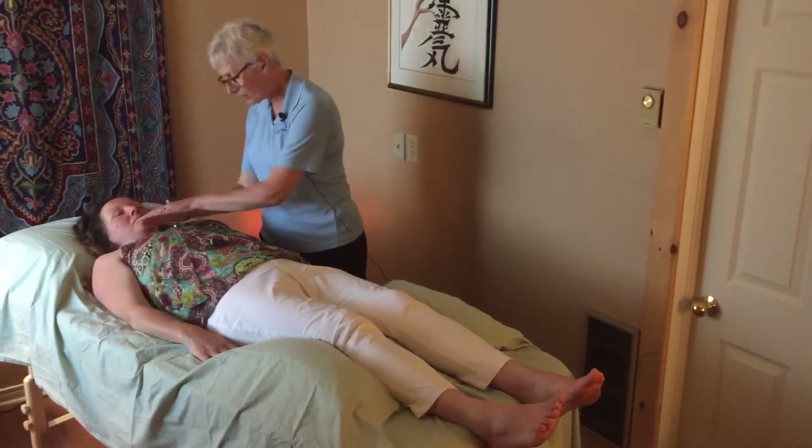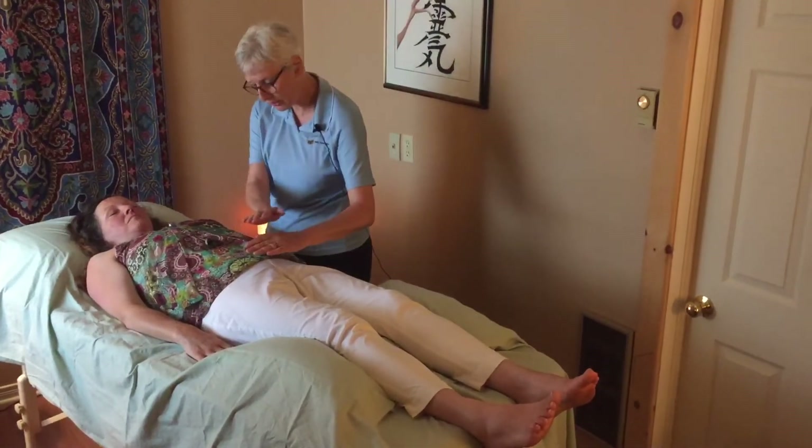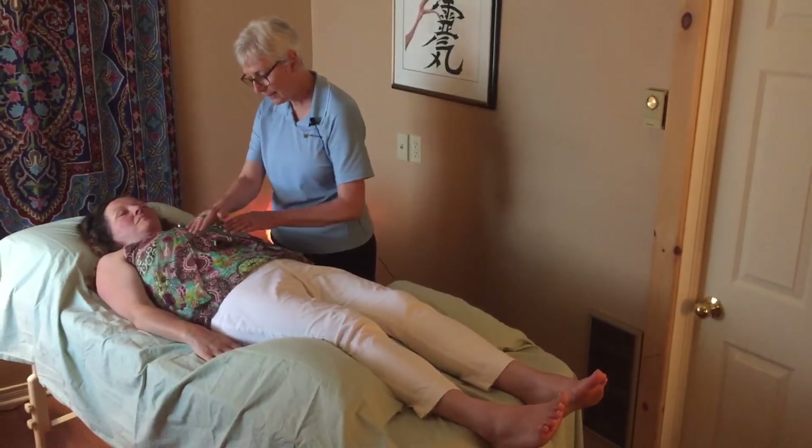I may get a sense that my hands just want to work in the etheric body, so we would work with the chakras. We might go root, second chakra, third.